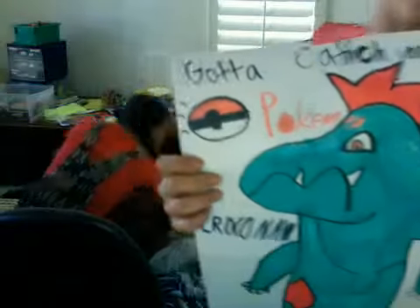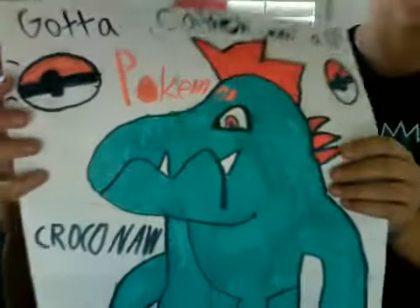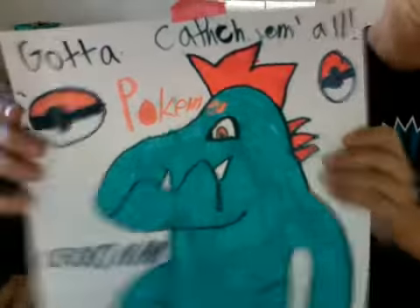Well, I made a poster, but I spelled 'catch' wrong. She spelled 'catch' — and it's a Pokémon, it's Croconaw the Pokémon. Yeah!